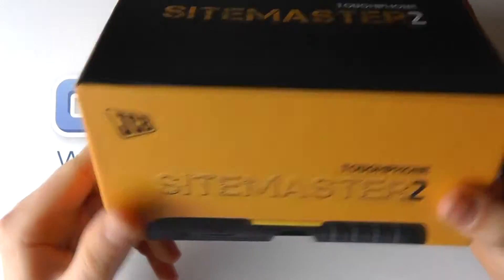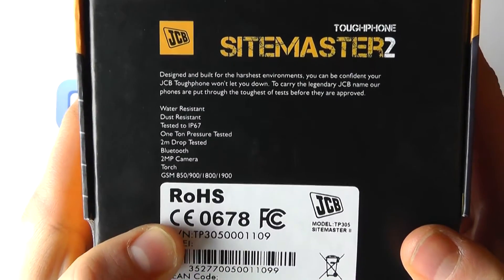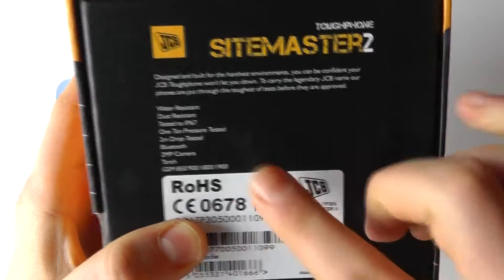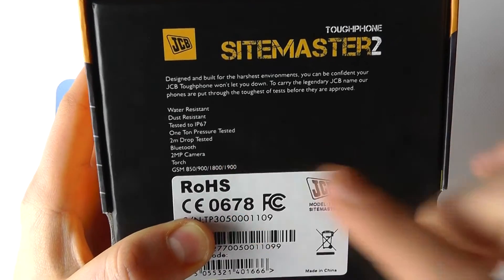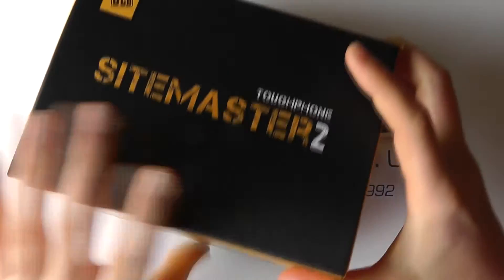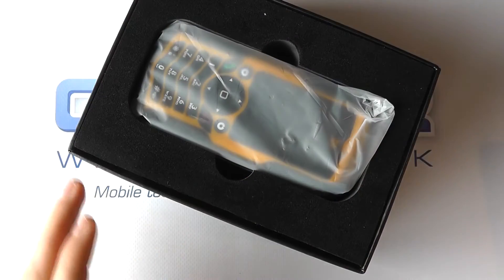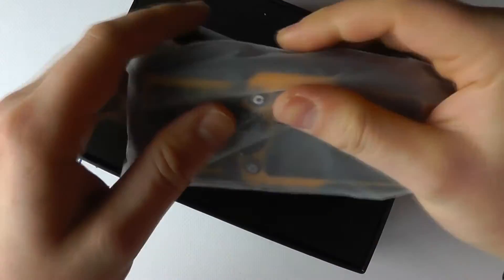This is the official packaging, and if we take a look on the back we've got a water-resistant and dust-resistant phone, tested to IP67, 1 ton pressure tested, 2 meter drop tested, Bluetooth, 2 megapixel camera, torch, and the GSM frequencies. This is a basic phone designed for people who work on sites and need something a little bit more rugged than your everyday mobile phone.